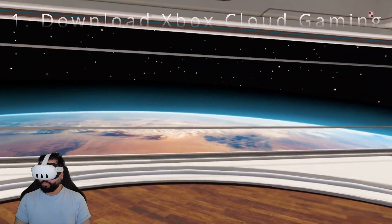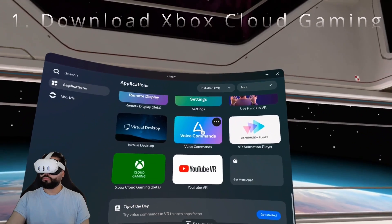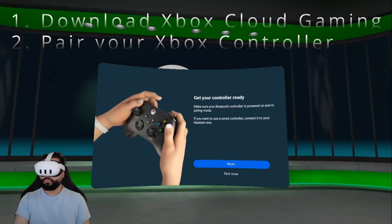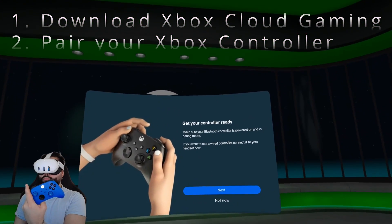Hey guys, this is a super short video on how to use Xbox Cloud Gaming. So you just go to the store on the Quest to download Xbox Cloud Gaming — it's going to say Beta. Then you're going to pair your Xbox controller on the Bluetooth menu. And finally, you're going to restart your Quest.